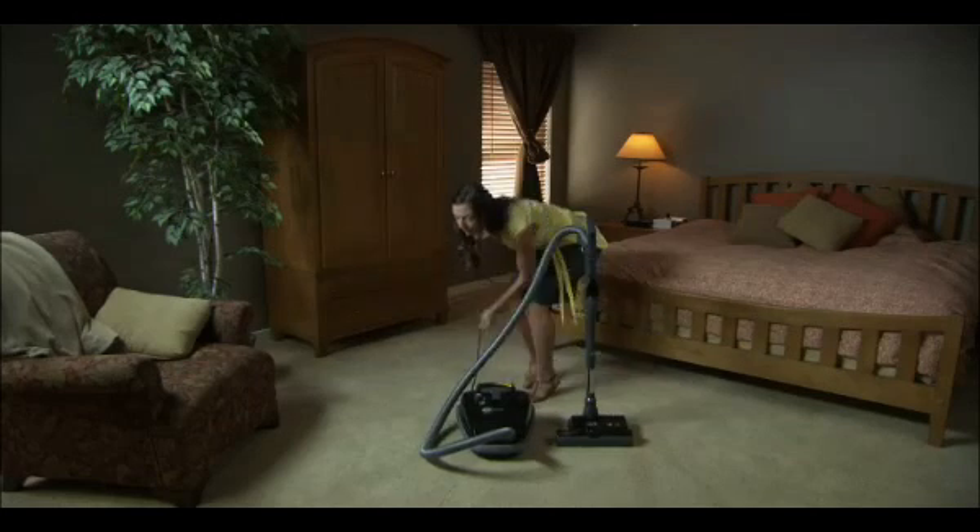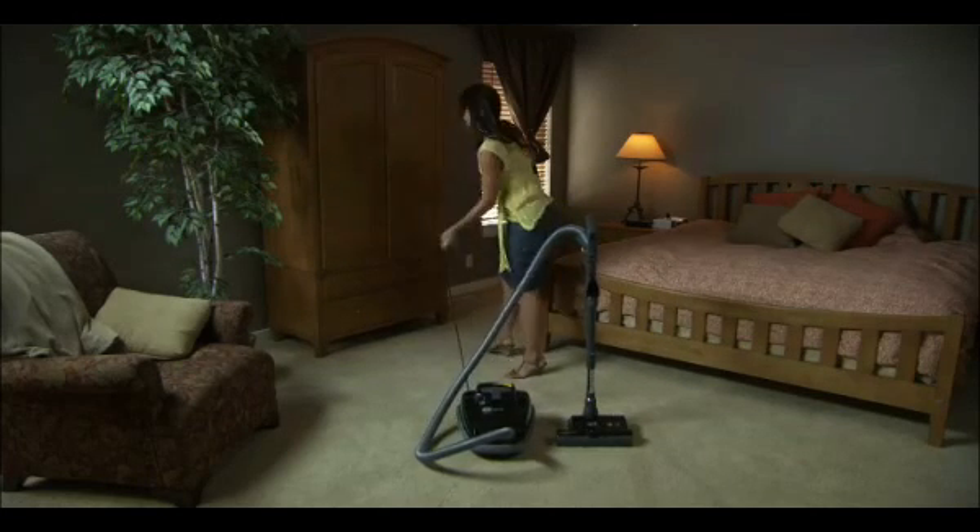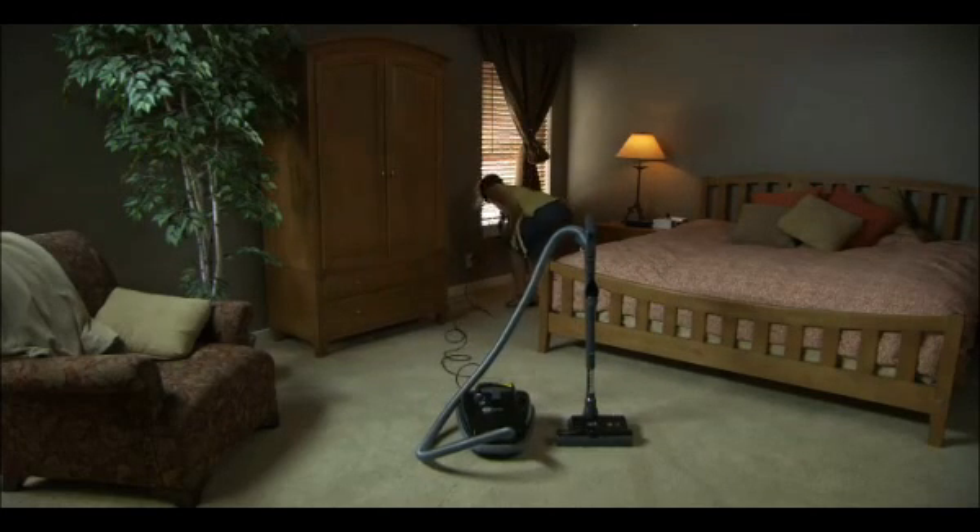First, grab the plug, pull out the power cord to about two-thirds of its length, and plug it into an outlet.